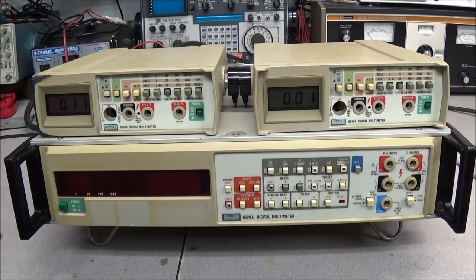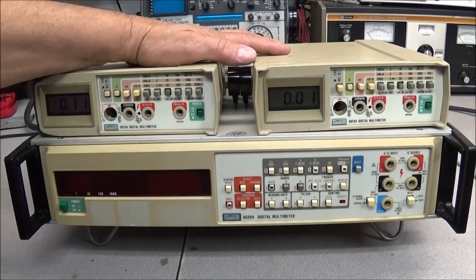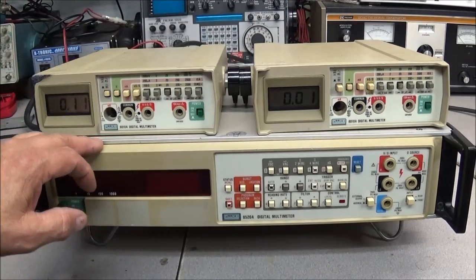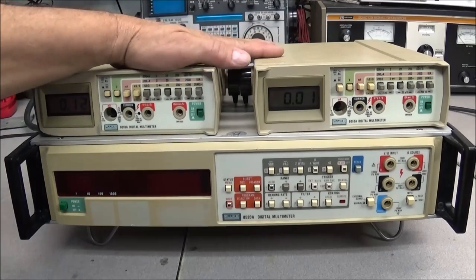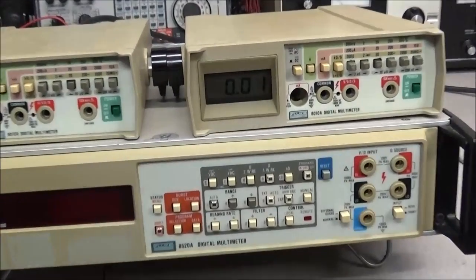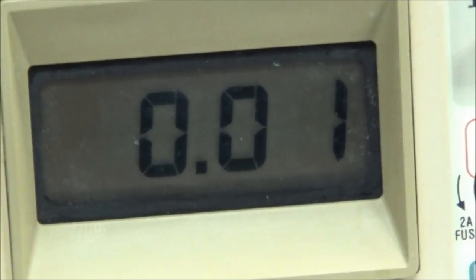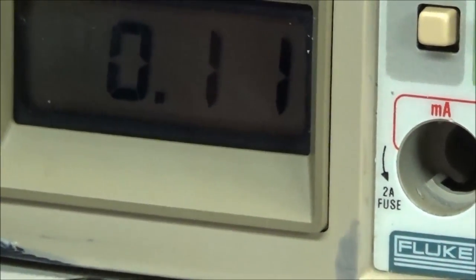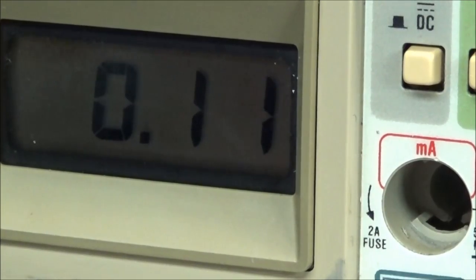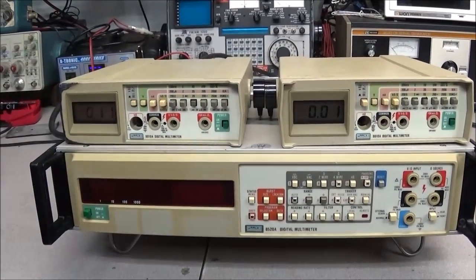We've got some Fluke multimeters here. On the top we have a pair of 8010A units, and on the bottom we have an 8520A. I have the two 8010s fired up, and one thing about these meters is a lot of times the displays go dim. But both of them are very bright and look good, so no problem with the displays.